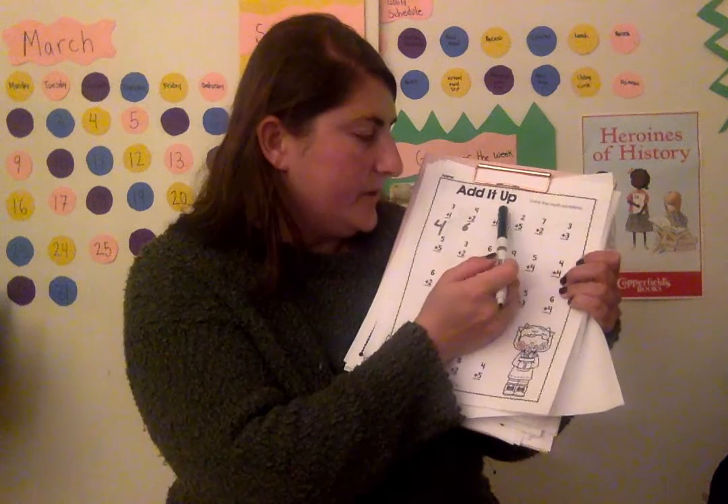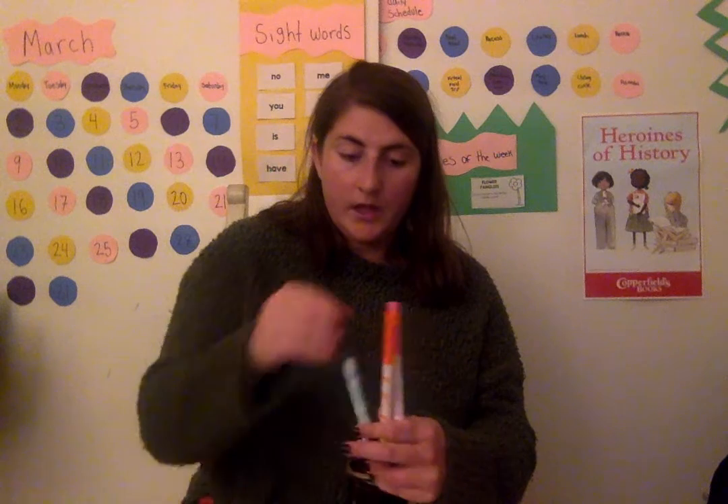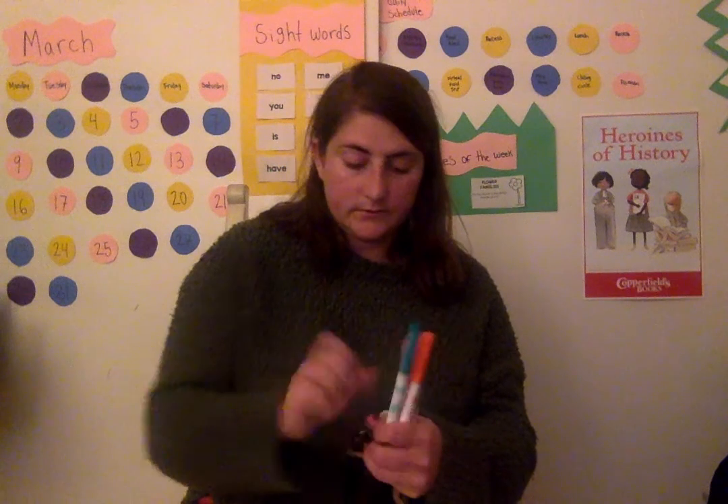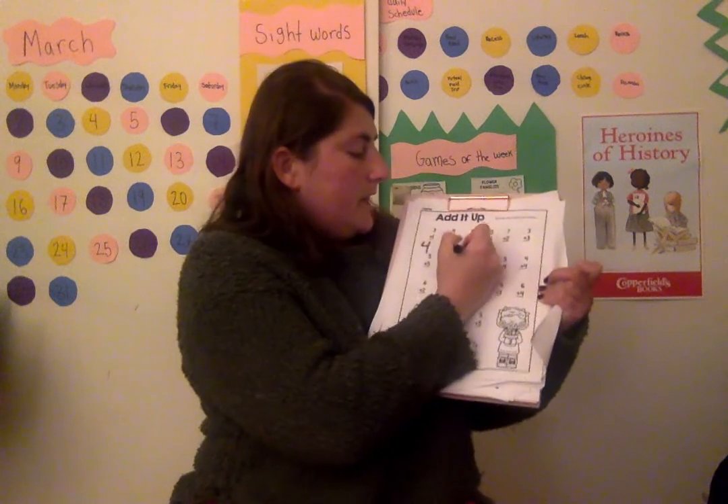Now the last way I'm going to do it is I'm going to be using materials. So it says six plus one. I'm going to get six objects out and then one more. I have a bunch of markers, I'm going to use those. One, two, three, four, five, six, and then one more. Now I'm going to count them all: one, two, three, four, five, six, seven. So my answer is seven, I'm going to put that right here. You can choose any way you want to do your addition. Good luck adding.